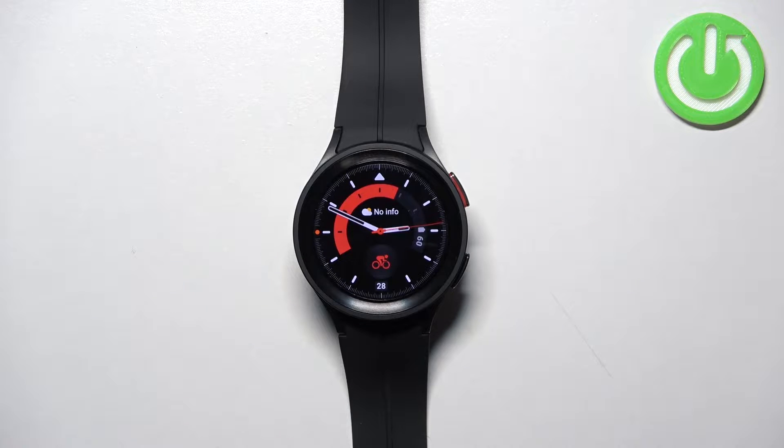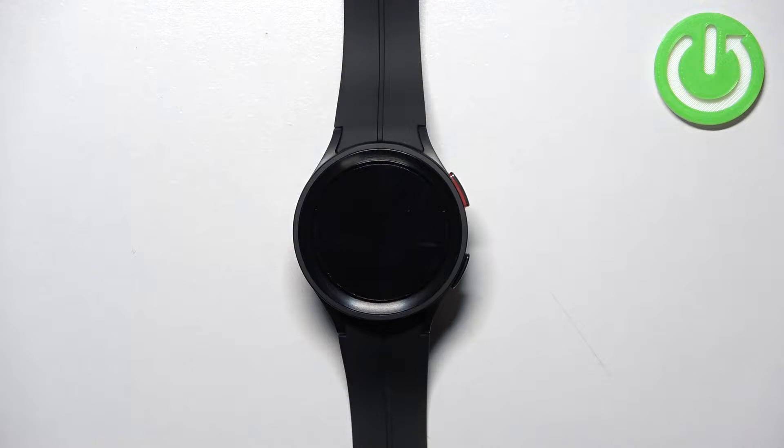Welcome. In front of me I have Samsung Galaxy Watch 5 Pro and I'm going to show you how to factory reset this device by using the system settings on the watch.